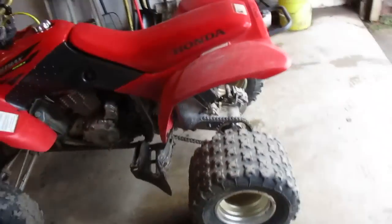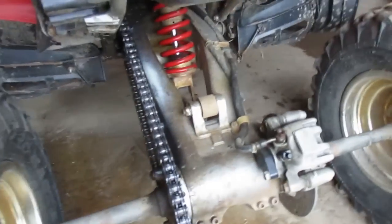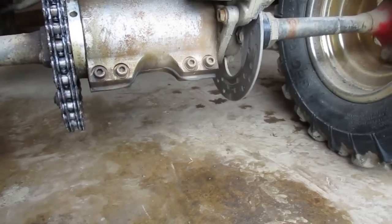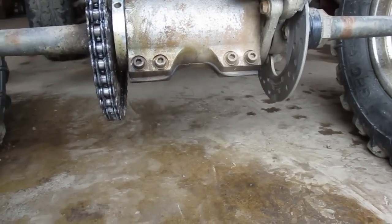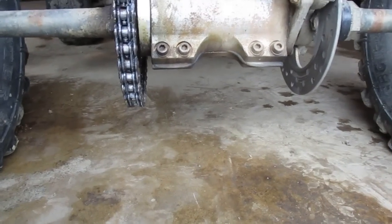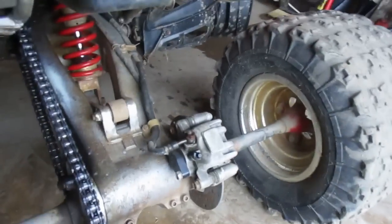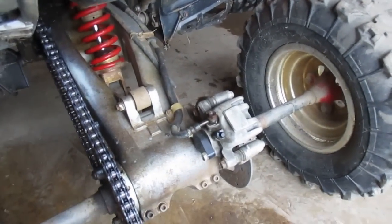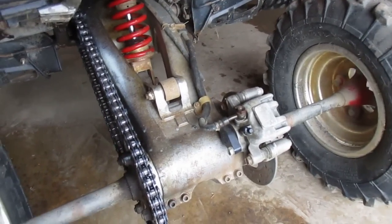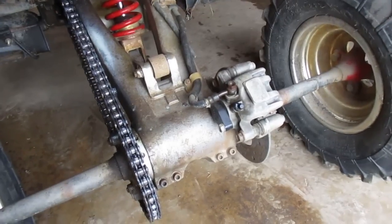The last modification is the TRX 450R rear brake swap. The rotor is much smaller, which gives you much more ground clearance. You can see next to the sprocket — the rotor sticks up higher, so you'll tend to hit the sprocket before the rotor. I've bent so many stock 400EX rotors, it's not even funny. But since I've done this swap, I've never bent one.